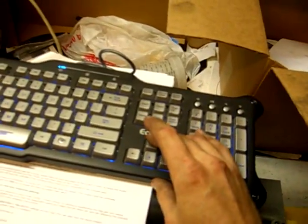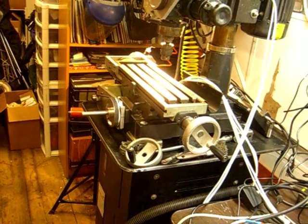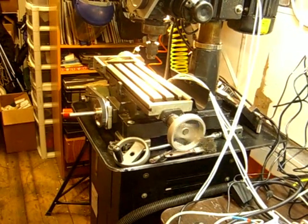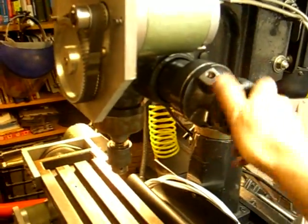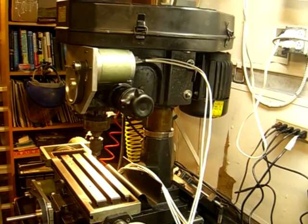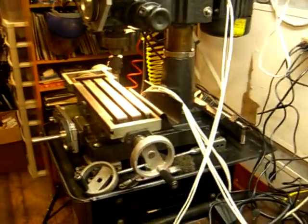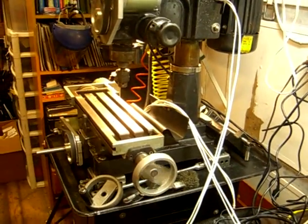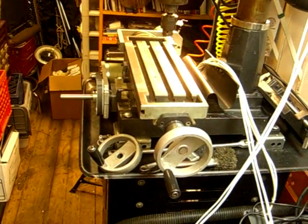Now, keyboard test. I've got to engage this — let's see if that works. Page up and page down — I'm supposed to make that function. There's no limit switch on it yet. It seems to operate very nicely. Perfect. Ready to go. Let's see how this jog works. It's working just fine.